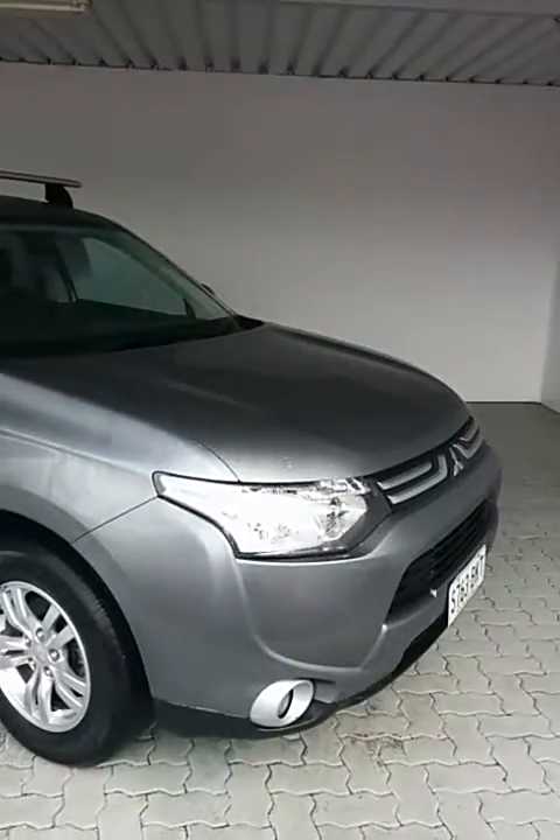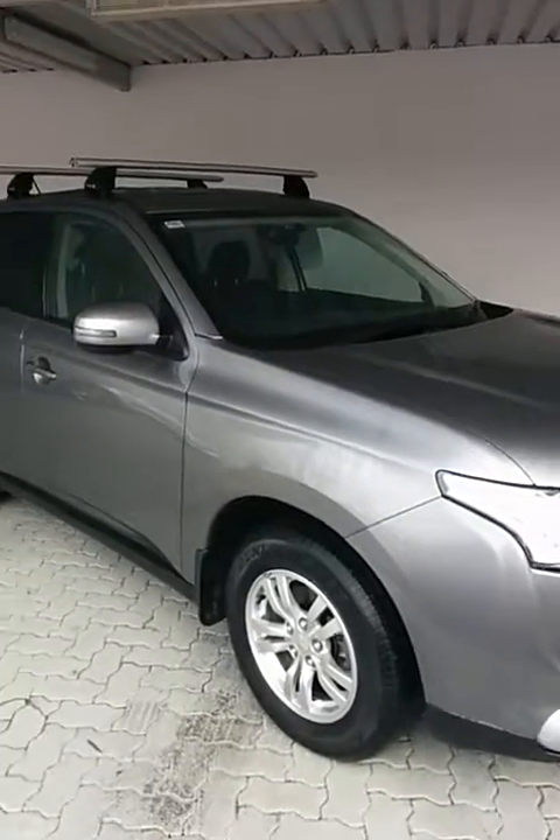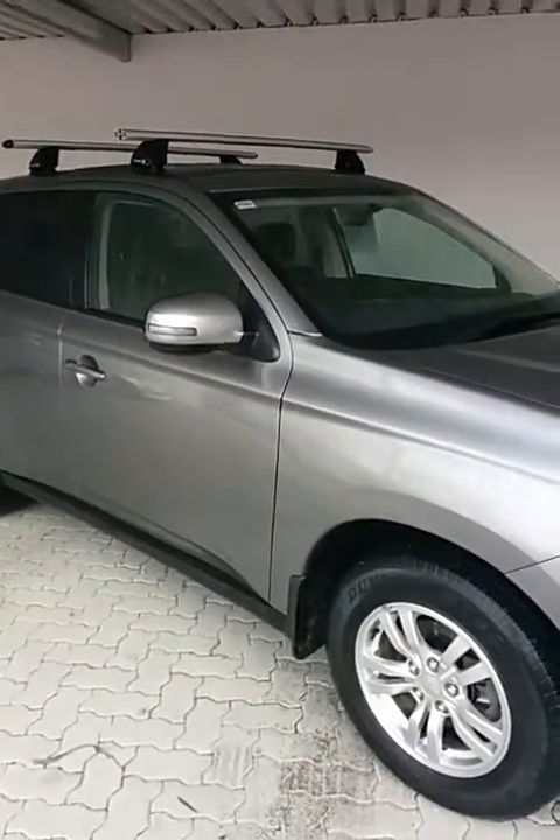Good morning. This is the virtual demo on the 2012 Mitsubishi Outlander LS Edition.